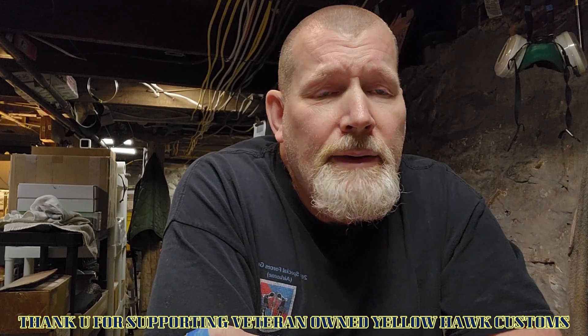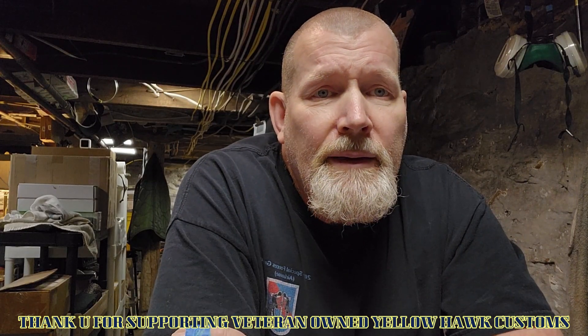That's the end of this recent client offerings video. To you guys who support Yellowhawk Customs - I really appreciate the support. I work hard for you guys and I build stuff that is absolutely bomb-proof in the field. I've been super blessed and I'm really excited to get into this new year and put out some really neat-looking, bomb-proof stuff. This is Doug Wilson from Yellowhawk Customs Outdoors - thanks for watching, please like, share, and subscribe.